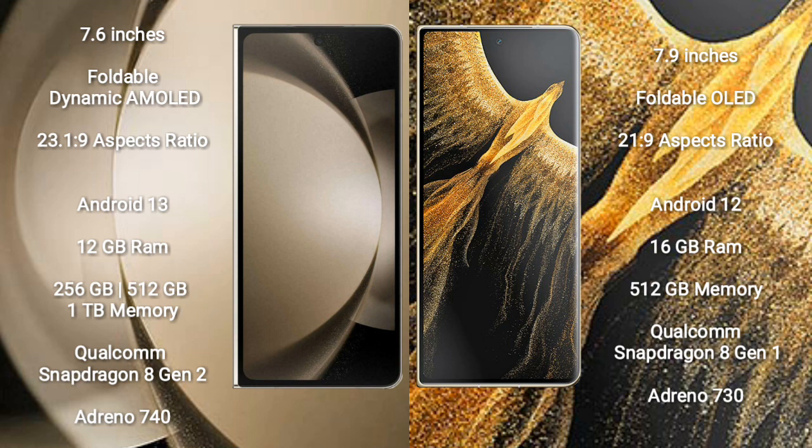Honor Magic VS Ultimate comes with 16GB RAM and 512GB internal storage. It is powered by a Qualcomm Snapdragon 8 Gen 1 processor with an Adreno 730 GPU.